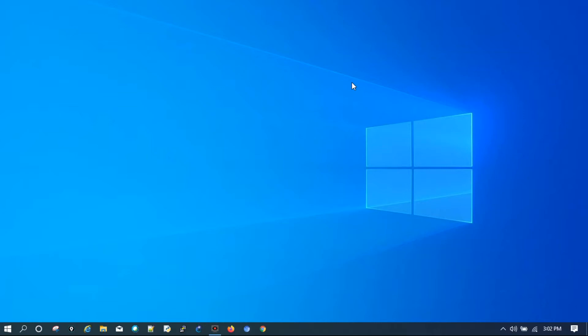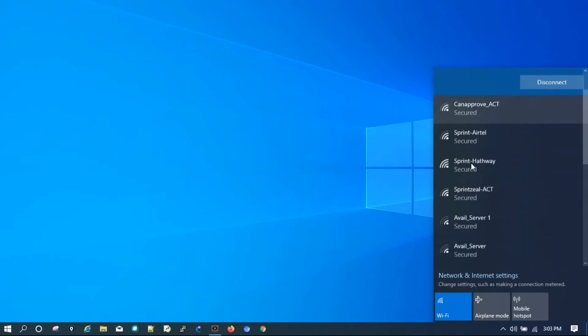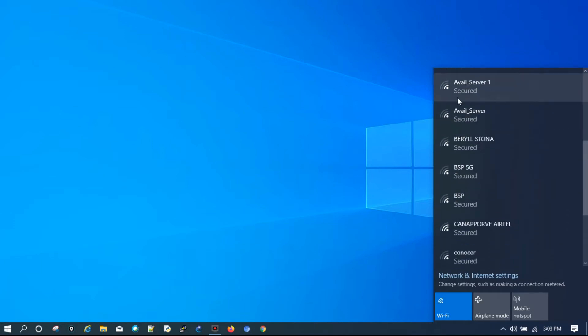Hi guys, this is Saul from Networker Somebody. Today I will show you how you can extend or boost your Wi-Fi signals on your laptop. If you are getting a signal similar to this — like one bar, two bars, or three bars — not the full range Wi-Fi signal.